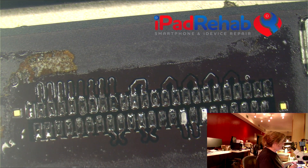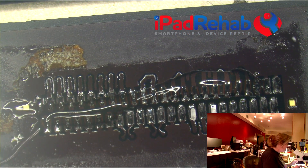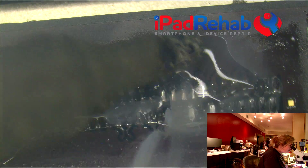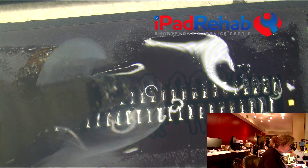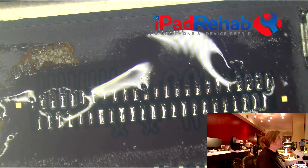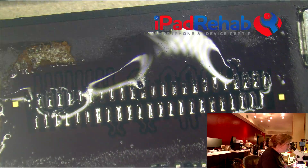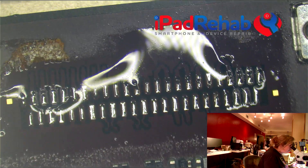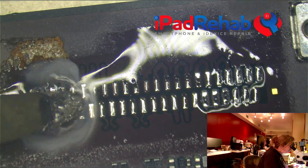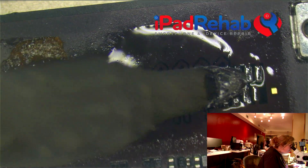Now let's add a little bit of flux and reflow those joints under there. One thing that is a tip: try to avoid tinning those gold squares. Those gold squares are going to be your reference point for your new connector, and they're just a lot easier to see when you don't accidentally tin them. That looks great - no pulled pads there.